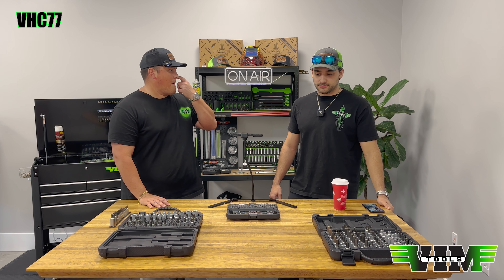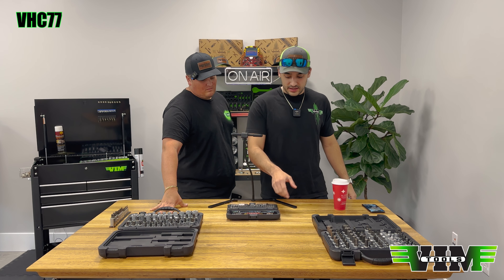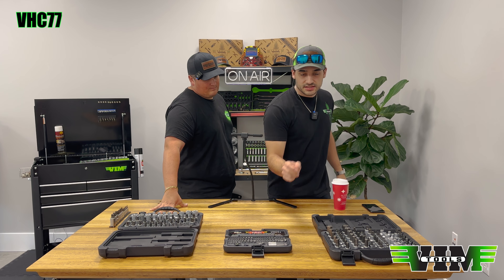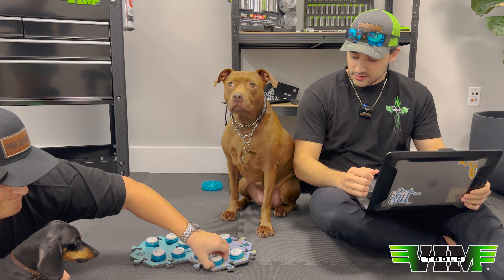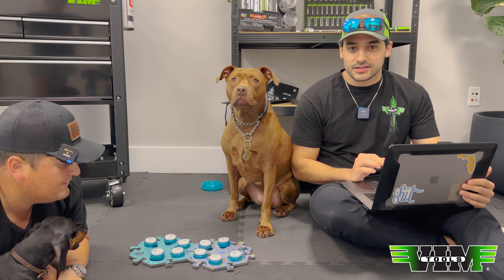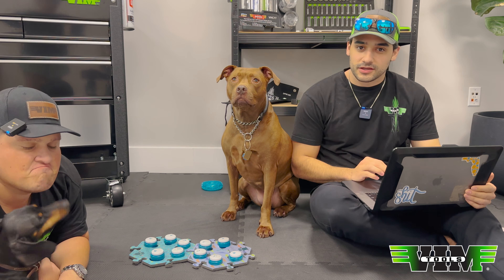The VHC77 comes with a lifetime warranty and we have those in stock — check them out. That's it for products because we're going right into Piper's Pick. There are 263 entries, and all that's left is for Piper to pick three numbers to determine the winner.